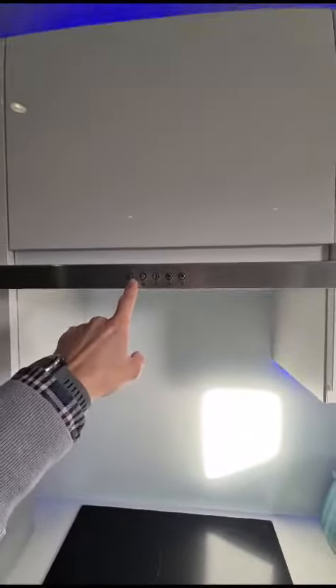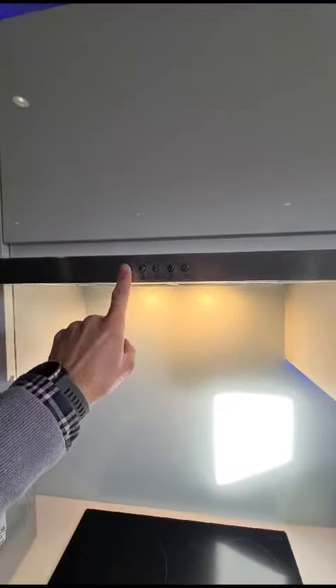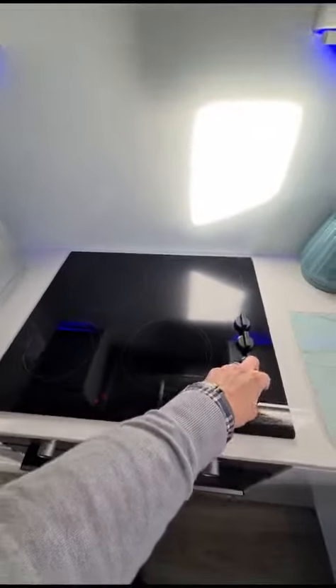For the extractor fan, turn the light on and you've got three speed settings, then the off button to turn the light back off. For the hob, just turn it to the desired temperature.